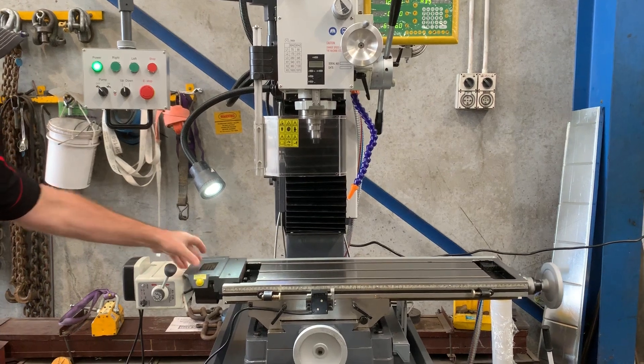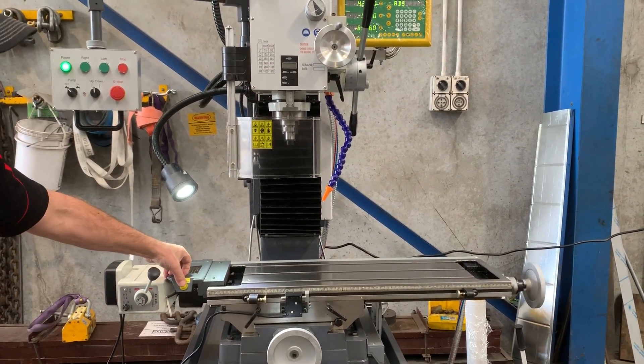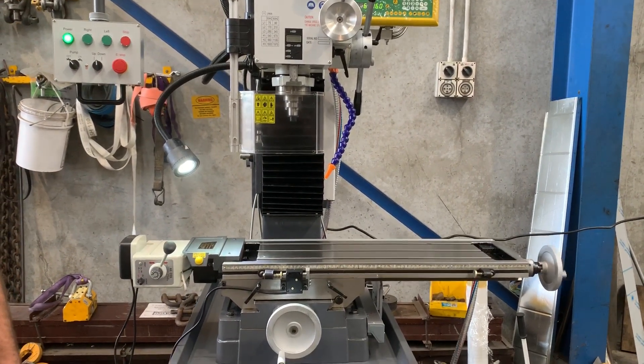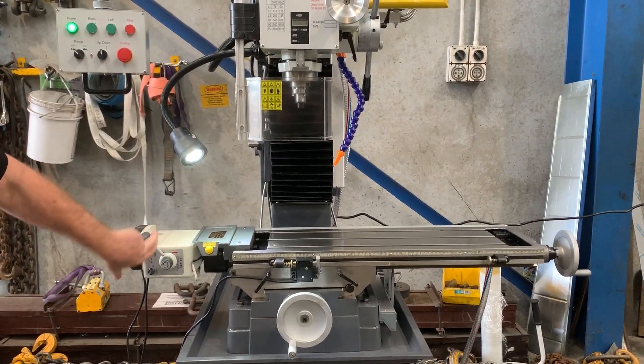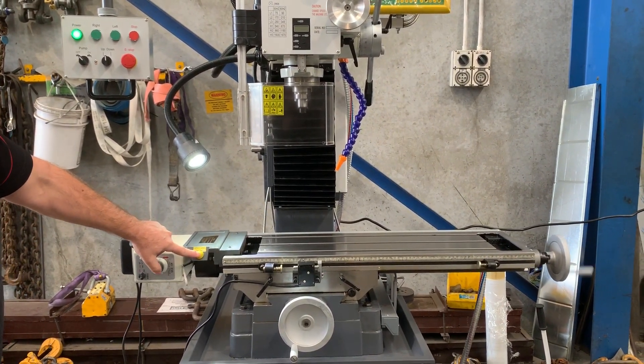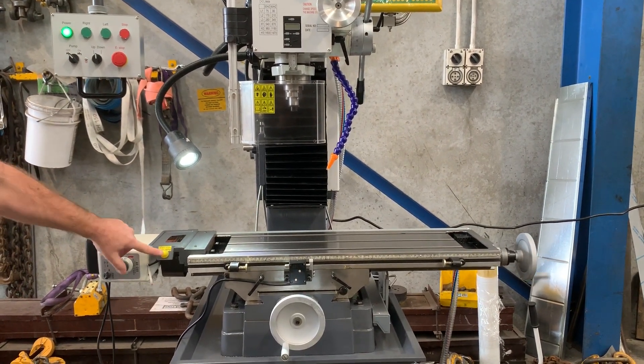There's a rapid button there and also adjustable feed on the table. When that rapid button hits the stopper, it basically turns the feed back off again, which is great. I've put that back into the reverse position and we'll rapid that back again — and there she goes.